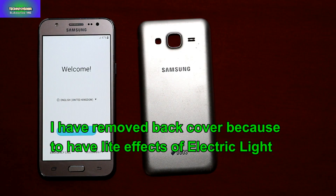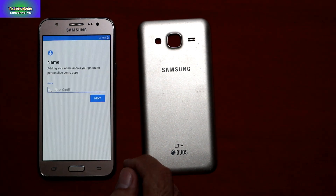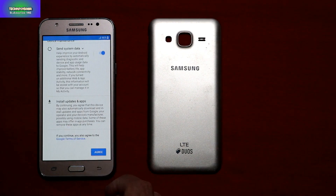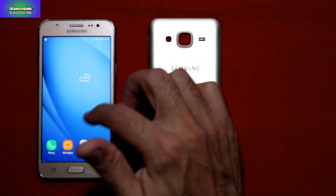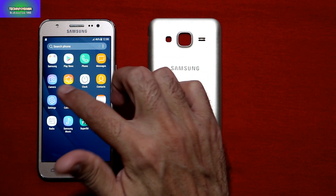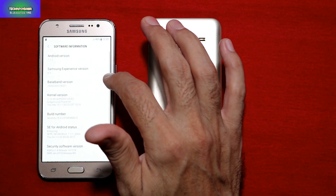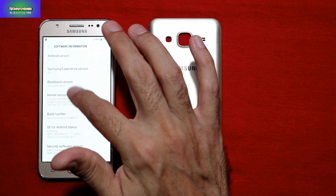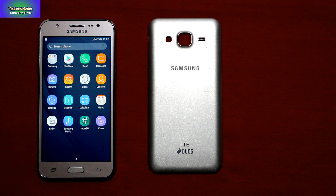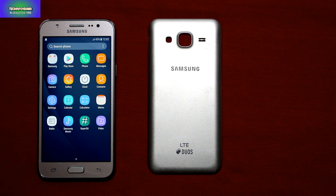My first boot is now complete. I'm going to complete the setup screen. This is the ROM I just flashed on my Galaxy J5 2015 model — let me check the About Phone section. The Android version is 7.1.1 and Samsung Experience is 8.5. This was a video of flashing the Serenity ROM on my Galaxy J5 2015 model, and I have succeeded in flashing it.